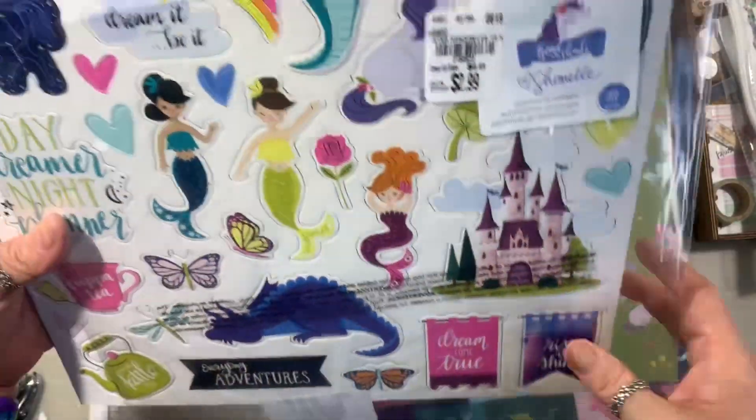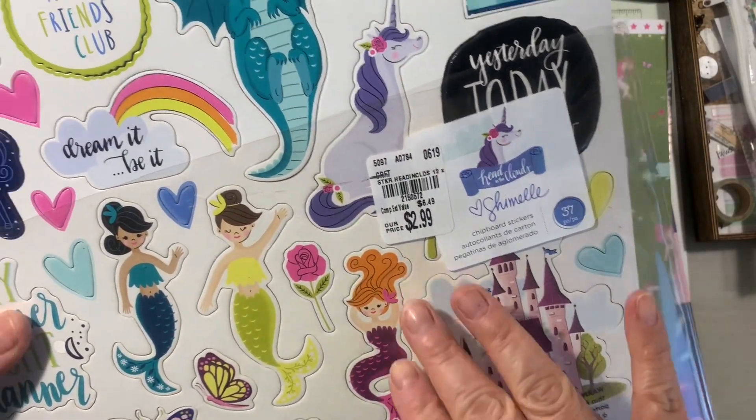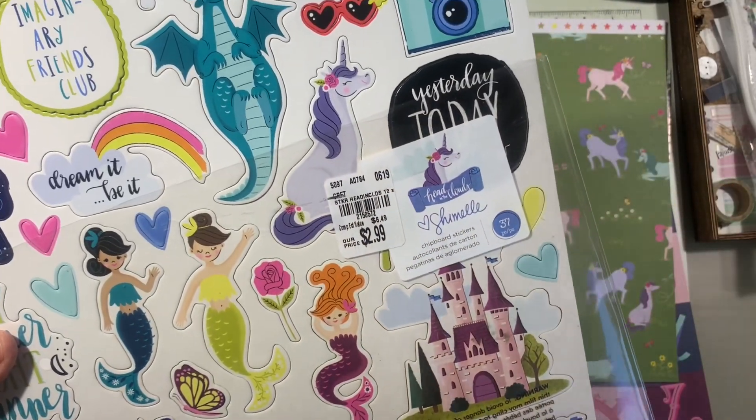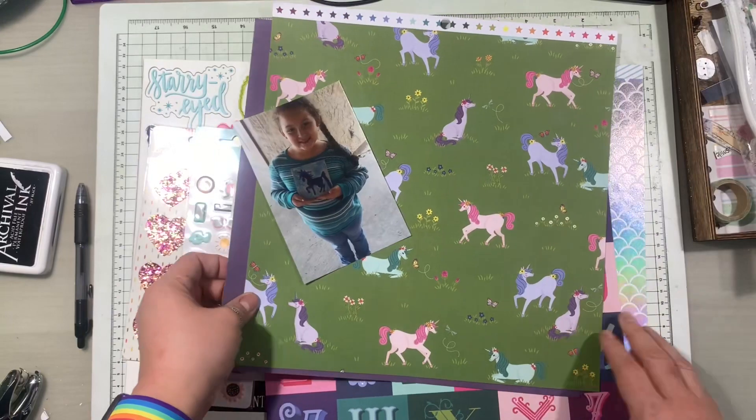I also have a chipboard set acquired from Tuesday Morning - that was my favorite place. As far as I heard, all of the Tuesday Mornings in Colorado will be closed down, so sadly I will no longer have a Tuesday Morning.